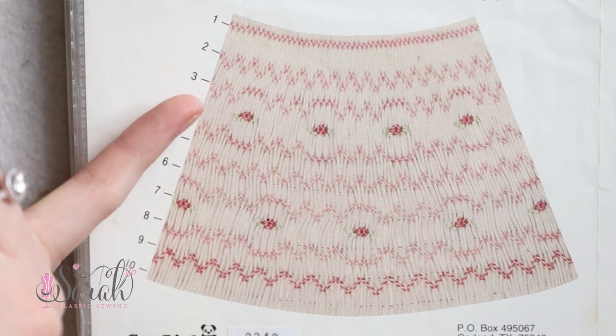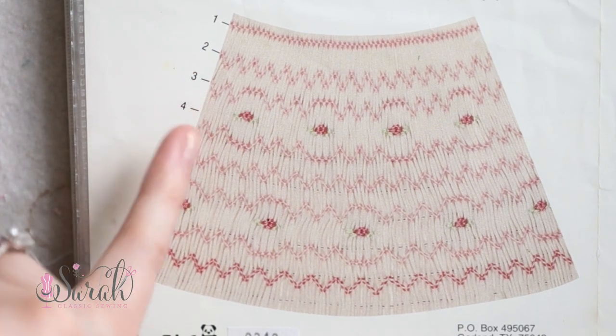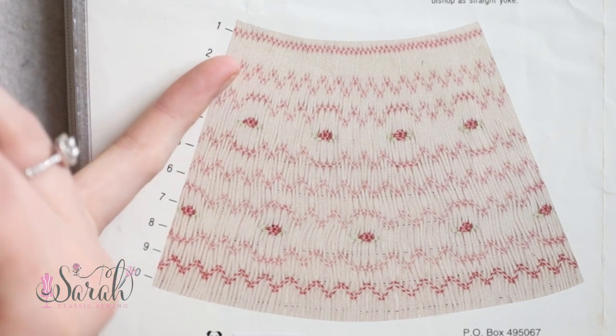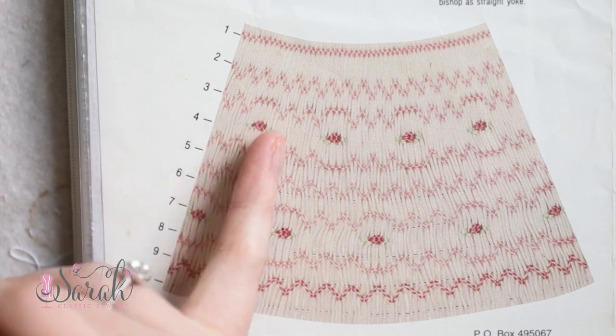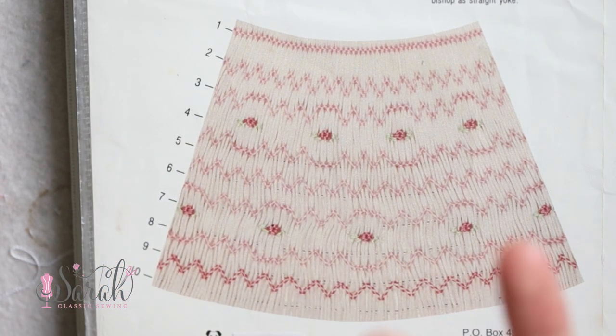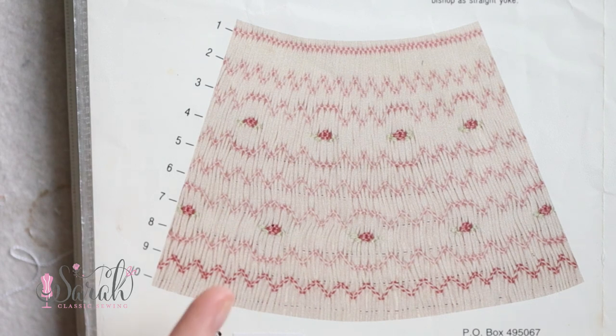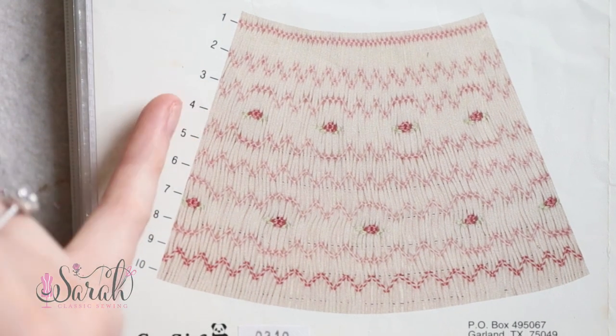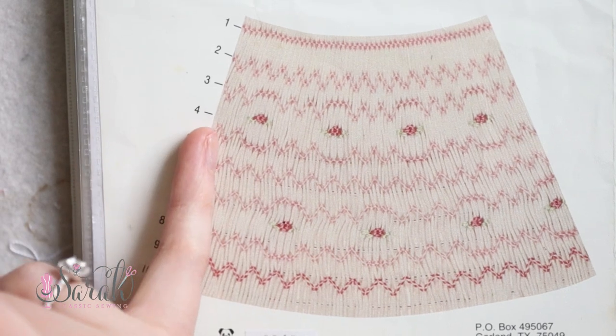Number three is a trellis mixed in with some cable stitches. So there's a one-step trellis as it goes down, then it's got some cable stitches, then some more one-step trellis before it gets back to those cable stitches. You could count the stitches on your plate to know how many to do. Number four has a row of a cable flower.